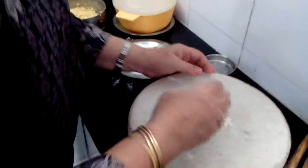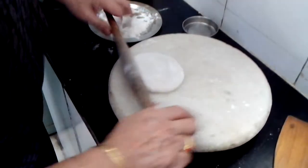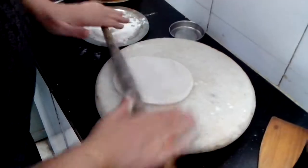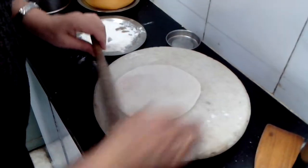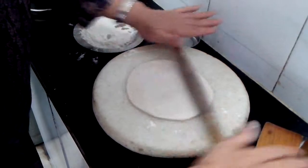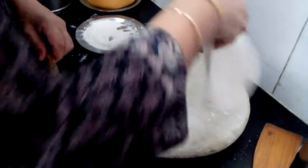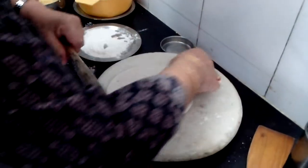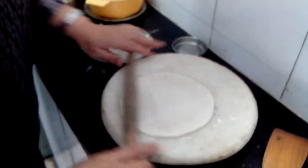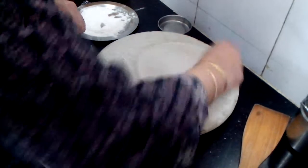I had a request from two or three of my subscribers for this Puran Poli. I said, Puran Poli means I have to get into the mood of preparing it. So here it is today at last! I am having guests today, so I said why not surprise them with Puran Poli. It is a typical Maharashtrian dish.